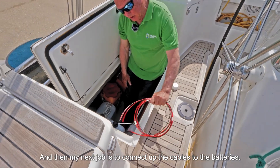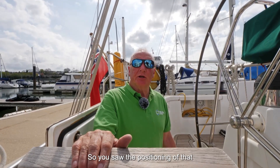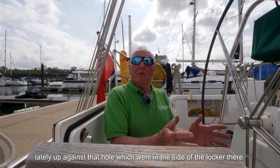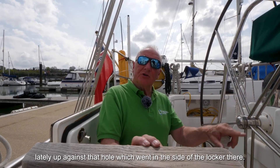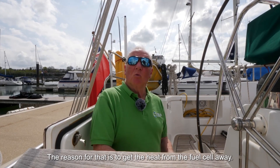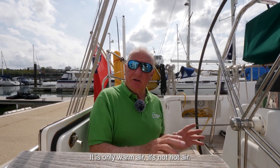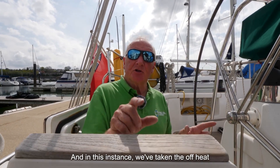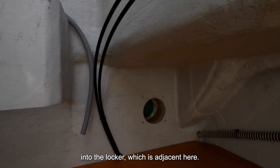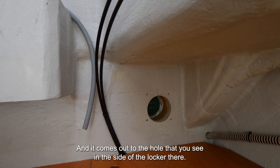My next job is to connect up the cables to the batteries. You saw me positioning that short length of off-heat duct that we put on the fuel cell, neatly up against that hole which went into the side of the locker. The reason for that is to get the heat from the fuel cell away so that the fuel cell doesn't re-breathe that heat. It is only warm air, not hot air. In this instance we've taken the off-heat into the sail locker which is adjacent here, and it comes out through that hole in the side of the locker.